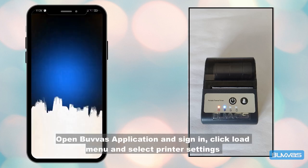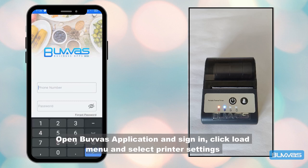Open Bava's application and sign in. Click the load menu and select printer settings.